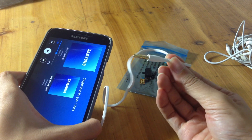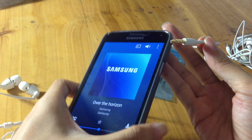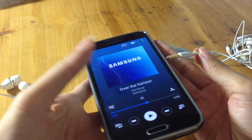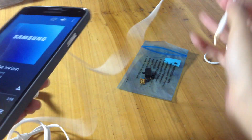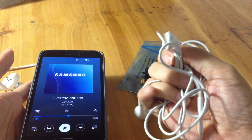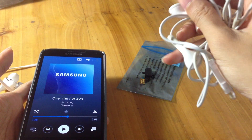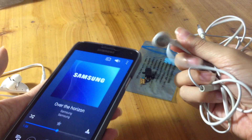See if the headphones work connected to something other than your phone. And if the headphones still don't work, try another pair of headphones with your phone and see if you can then hear the music.